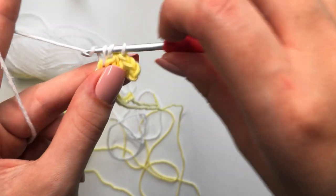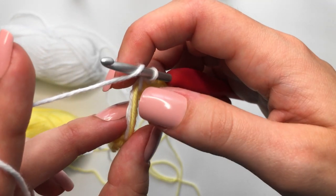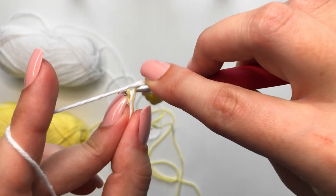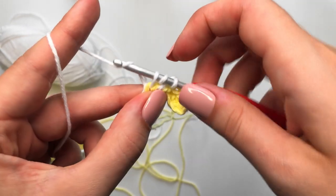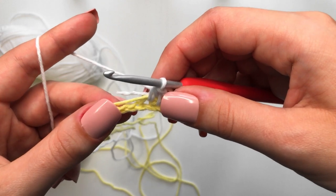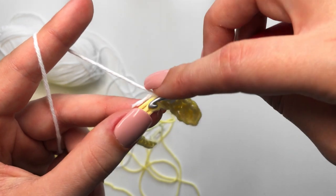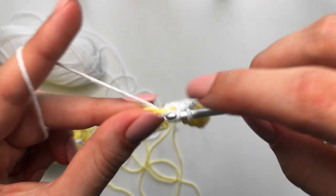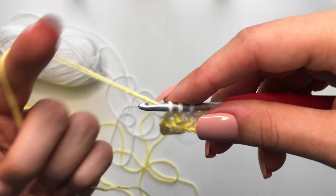Yarn over, pull through just that first loop — three loops on our hook — yarn over, pull through all three. Do that again for the next stitch: yarn over, make sure those two pieces of yarn are getting woven in, insert into the next chain, yarn over, pull through, and then yarn over, pull through all three. Now we are on to our third stitch, which is where we change our color back to yellow. Yarn over, insert into the next loop, yarn over, pull through. With three loops on your hook, drop the white and pick up the yellow yarn.